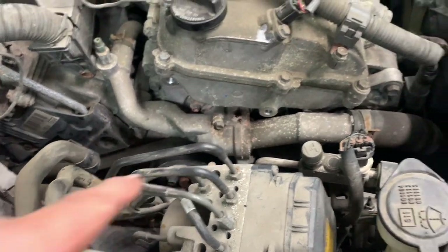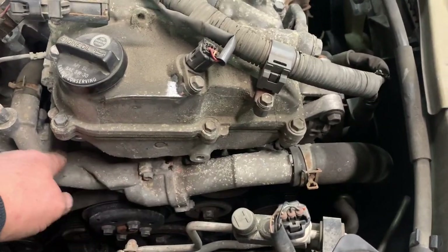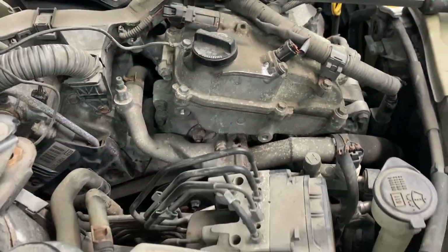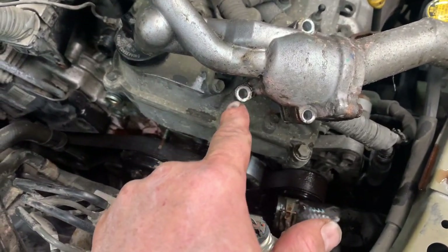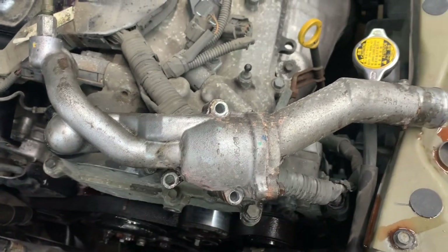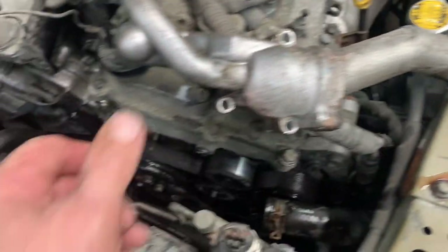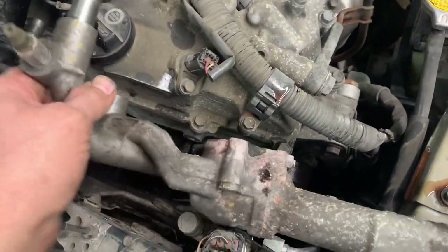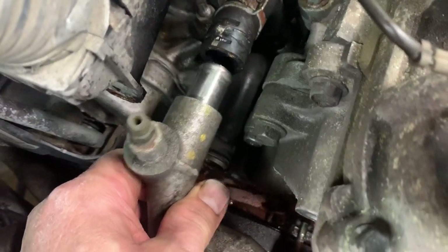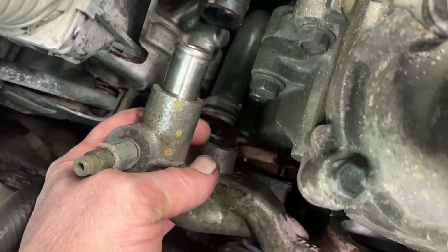Next we're working on the upper hose adapter. You've got a stud here with a 10 millimeter nut, a 10 millimeter bolt, another 10 millimeter bolt, and your upper radiator hose. Remove those three and the hose clamp. There's also a metal line tube that goes down inside with an O-ring on it.